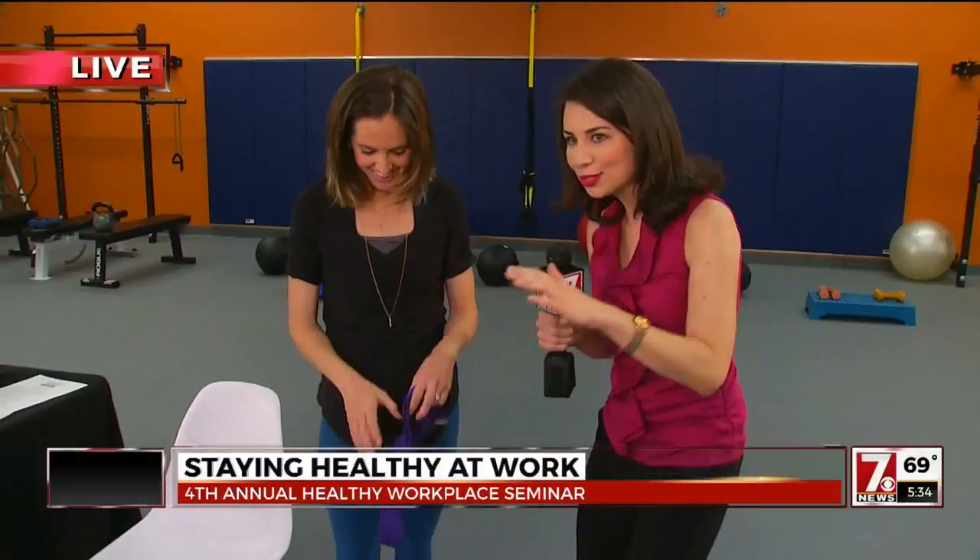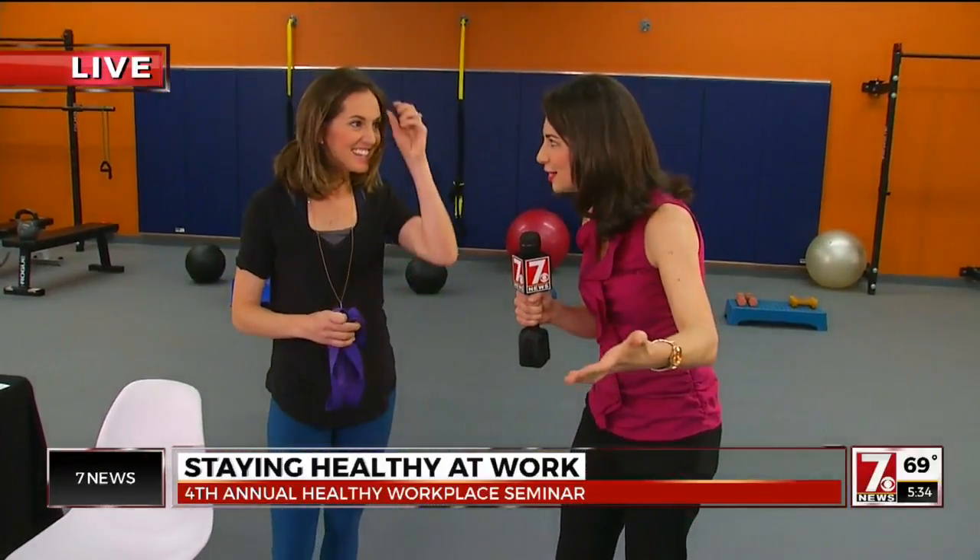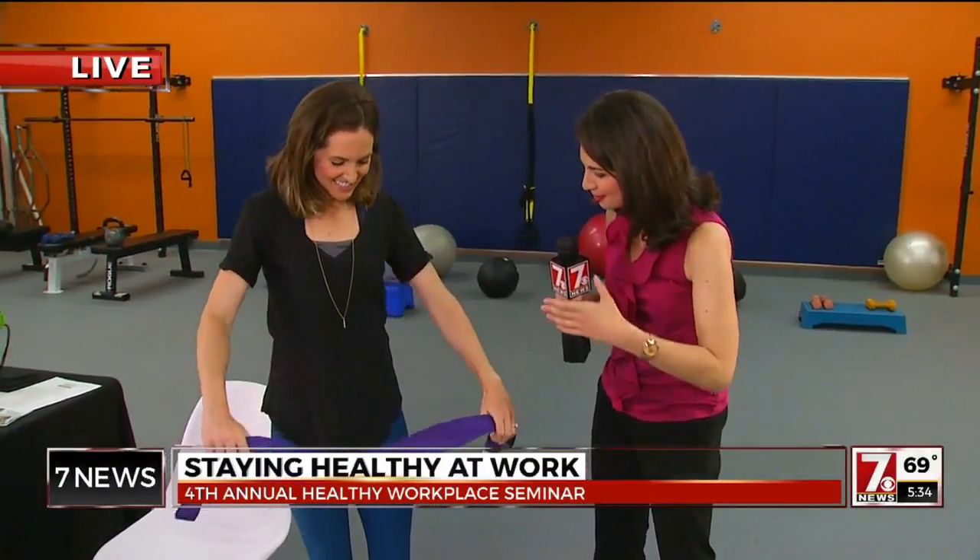Let's get the blood moving a little bit. Show us just a couple things that Fred and Tracy can do this morning at the anchor desk. Let's see what we can do.